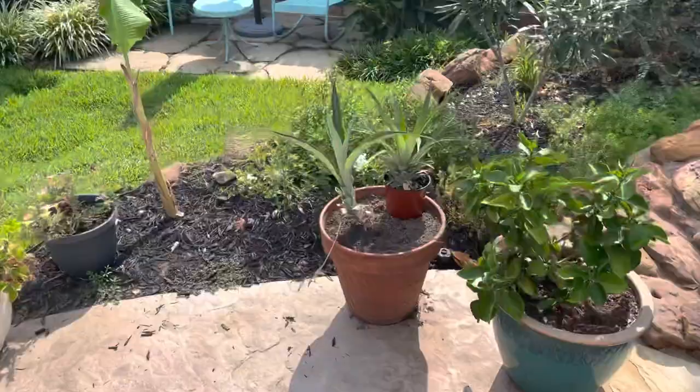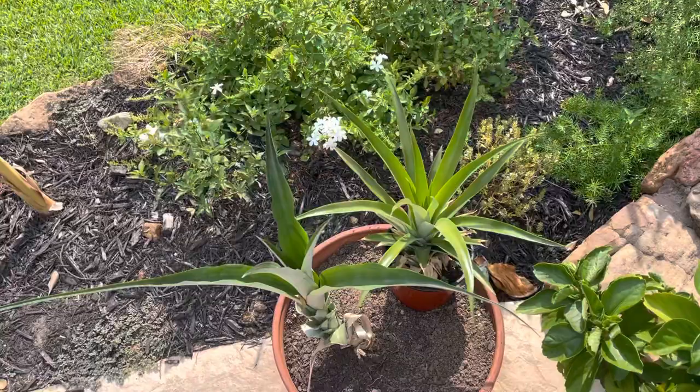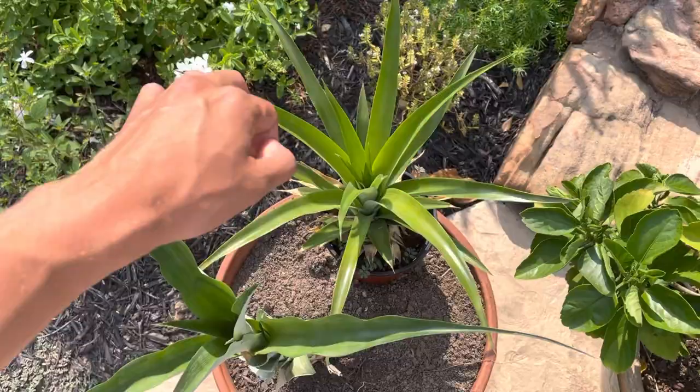Welcome to Blaine's plant vlog. There's something really cool I want to show you. So I have two pineapple plants — I've never shown you the other one and I've never updated you on it.